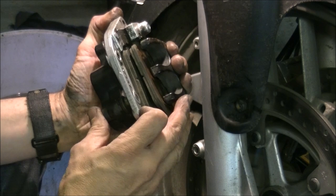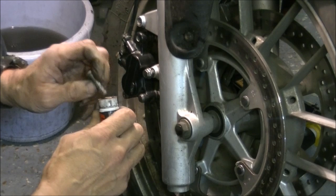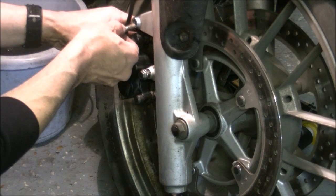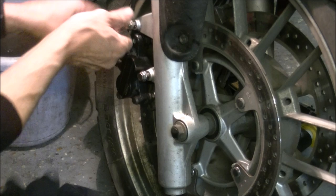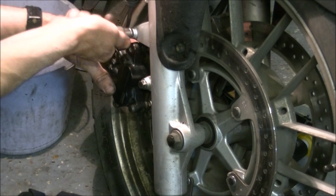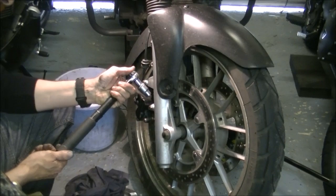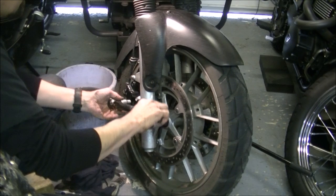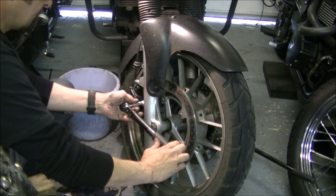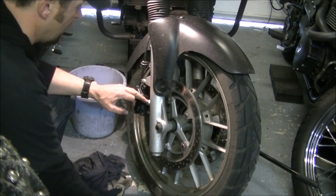Pop the caliper back on. On brake calipers it's important to do them up properly with a torque wrench - if you don't own one, go and buy one. If you can't invest in a torque wrench you'll end up paying a garage three times the cost of the wrench. The torque setting for the caliper bolts is 29.4 foot-pounds, which is 40 Newton-metres in metric. Do them up until they're roughly both done up, then go for the click - and leave it there. You can put a little bit of marker paint on the bolts to keep an eye on them. Unwind the torque wrench when you're done.